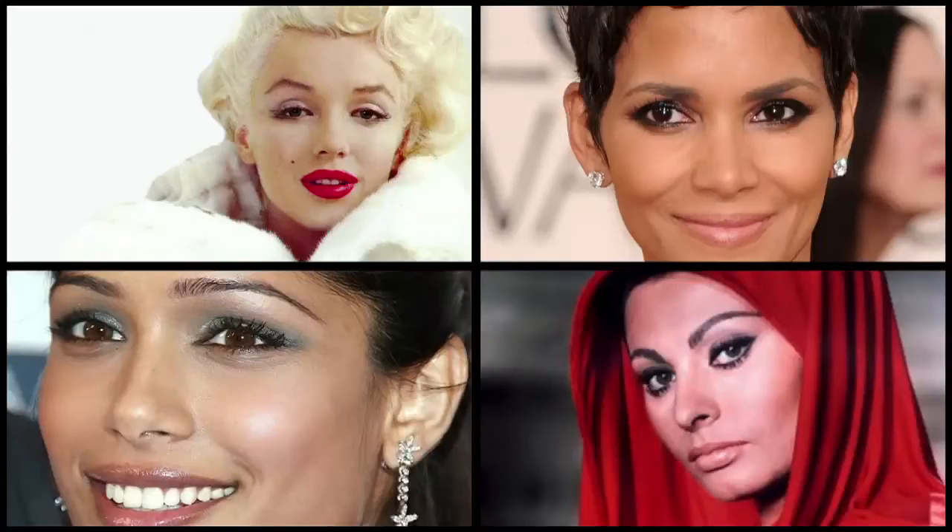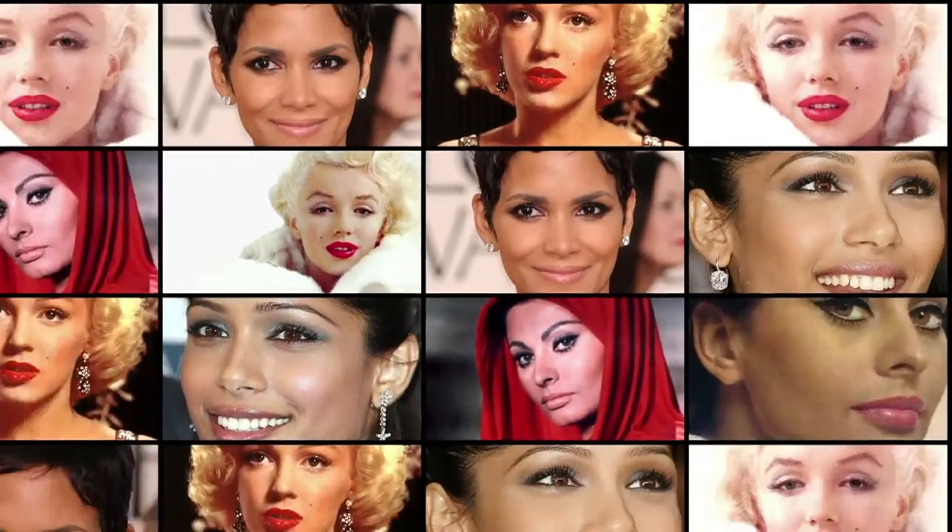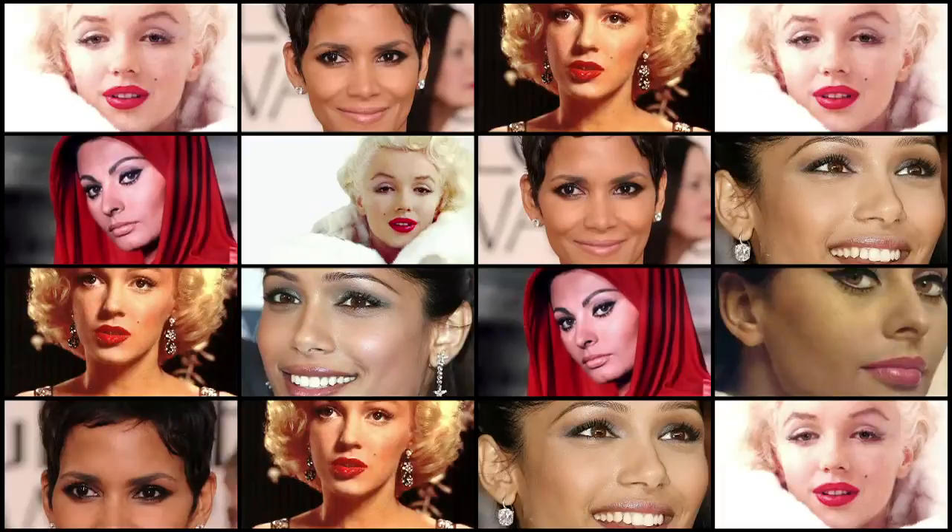This is the last in the makeup series, Get the Hollywood Look. Thanks to our friends at The Nail Beautique, we bring you the last part of the Get the Hollywood Look makeup series. I'm Lizzie and we're here for the Celebrity Look series.